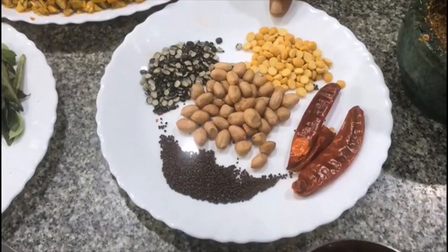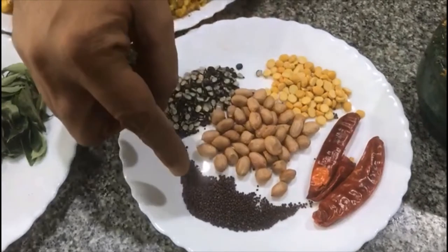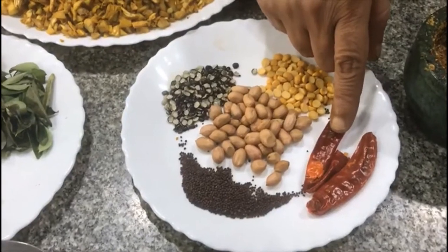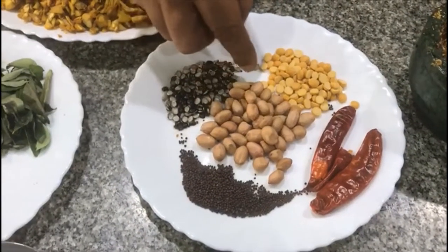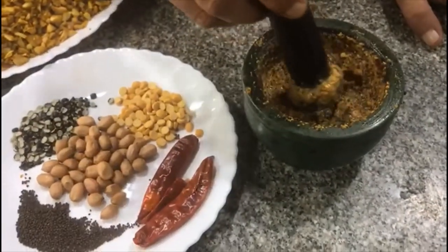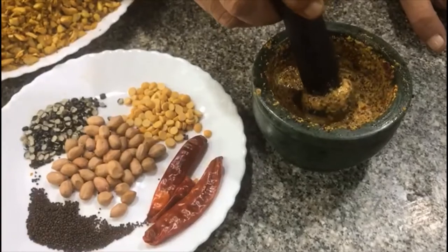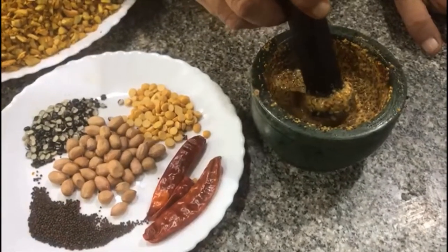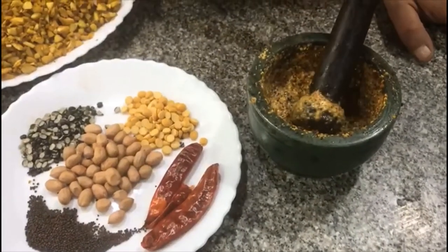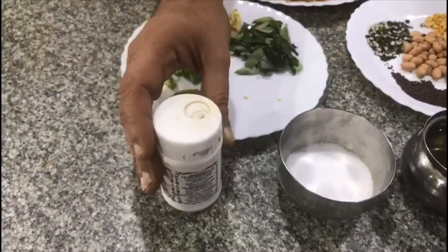For the seasoning, you need Bengal gram — one and a half teaspoon, black gram — one and a half teaspoon, mustard seeds — one teaspoon, and two to three medium-sized dry red chilies. Also groundnut — around one tablespoon. For the mustard paste, we have taken around one and a half teaspoon of mustard, added one red chili and water, and made it into a paste manually in a stone bowl.